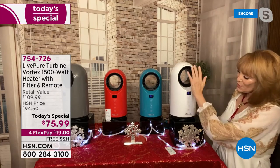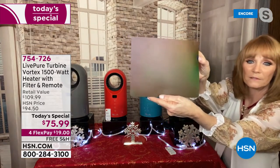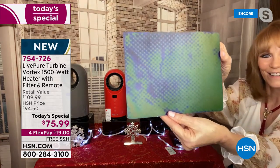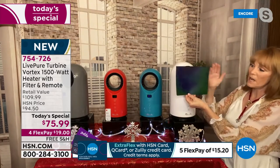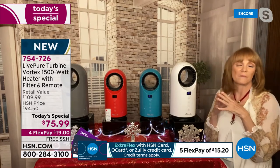I want to show you that heat again. I had it set on 81. This is thermographic paper — nothing on it, all one shade. Watch what happens when I put it in front of the heat. Can you see the whole thing just changed colors? See that design? That's the heat of this unit coming out, changing that thermographic paper.